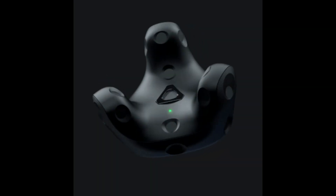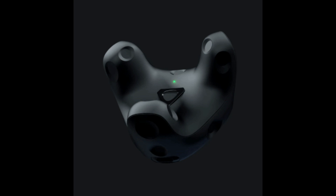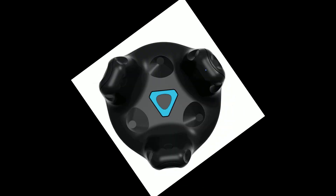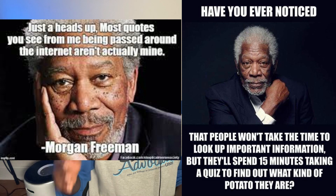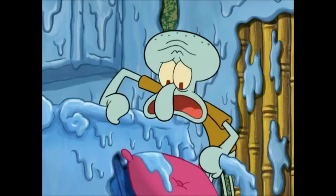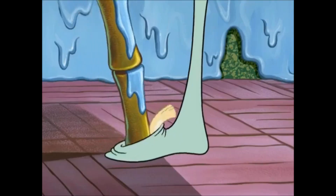At number one, we have the VIVE trackers, which are great, and they're still the number one way to do full body tracking at home — that is if we're talking the VIVE 3.0s. There are the VIVE 2.0s, but they're out of date, buggy, and old, so we've left them to die. The price for three VIVE 3.0s is steep — no matter how you cut it up, it's still hard to do.